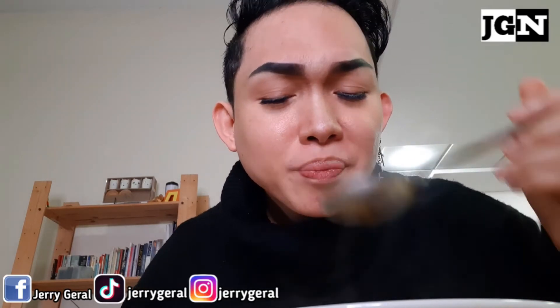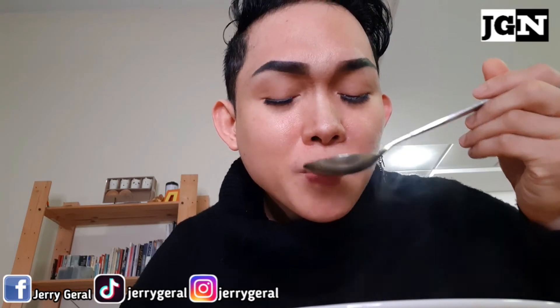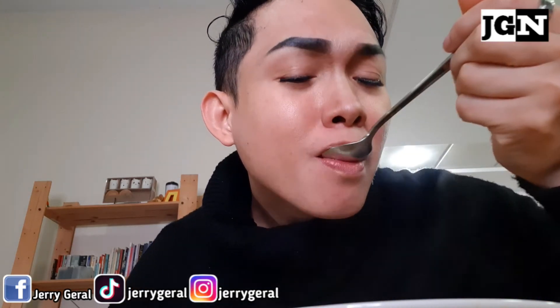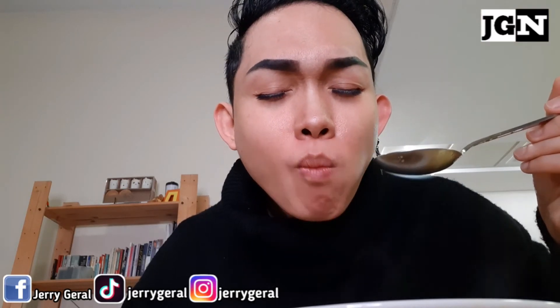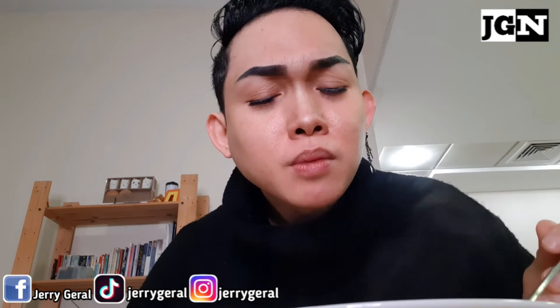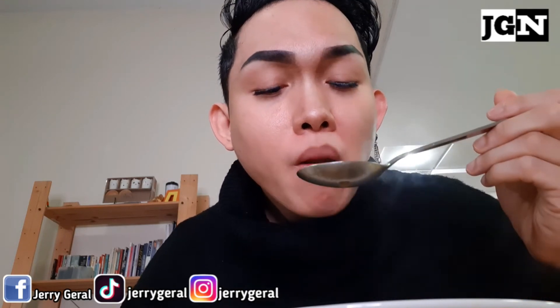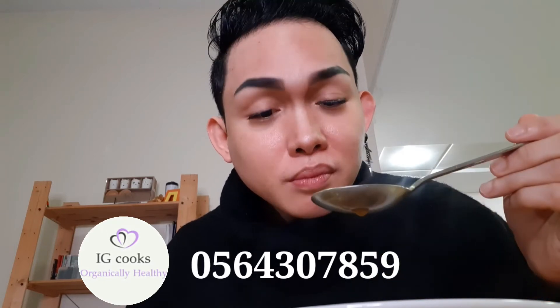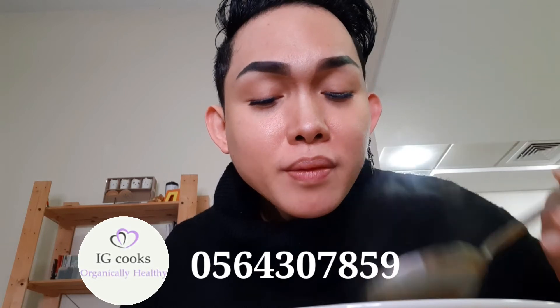Try nyo ito, guys — sinigang na dumplings. Talaga naman magugustuhan nyo. Sarap talaga ng dumpling. Ilalagay ko sa baba kung saan kayo pwedeng umorder ng Korean dumplings. Ilalagay ko yung contact number ng IG Cooks para kung gusto nyong try ito — order lang kayo sa kanila. The best.